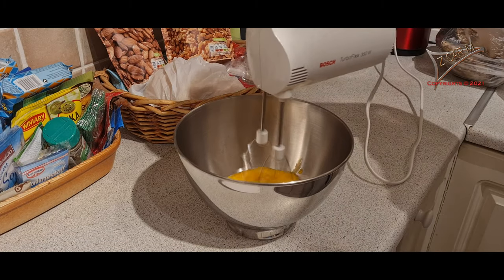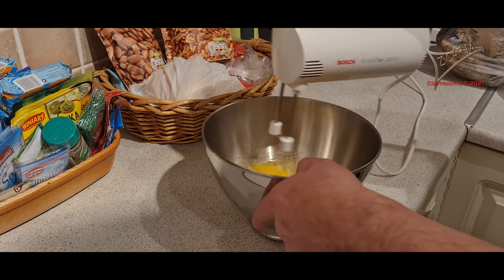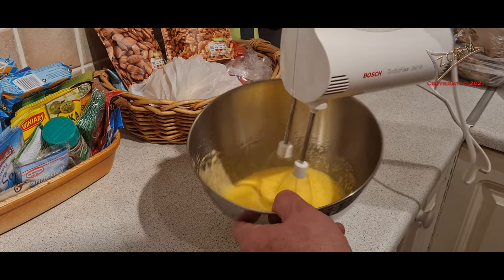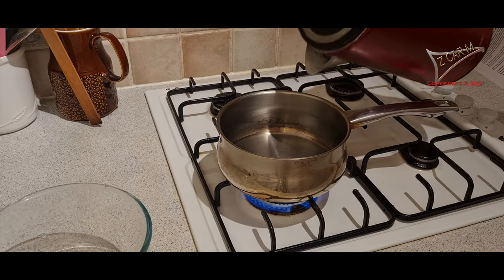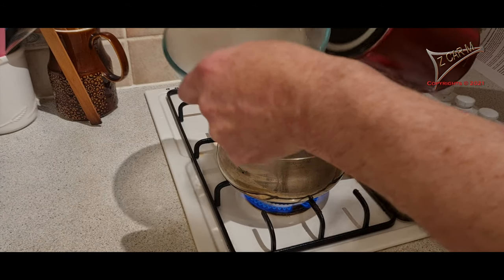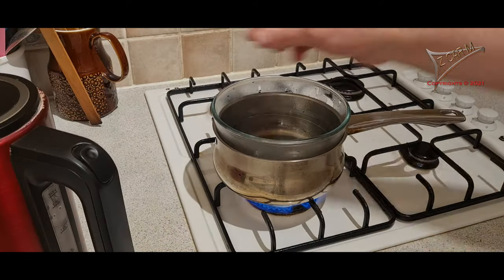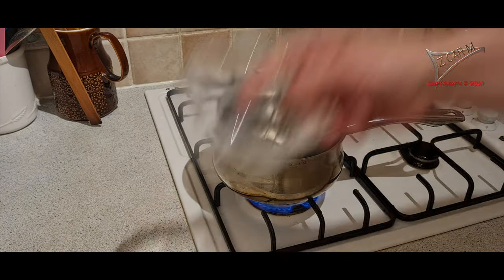You have to mix everything very, very smoothly so that the egg and sugar mass looks very smooth. Now look what I'm doing: I'm adding some hot water into a pot and I put a glass bowl inside, making sure the water is not running above the pot. Then I'm starting to melt the chocolate — I put all the chocolate inside and melt it.